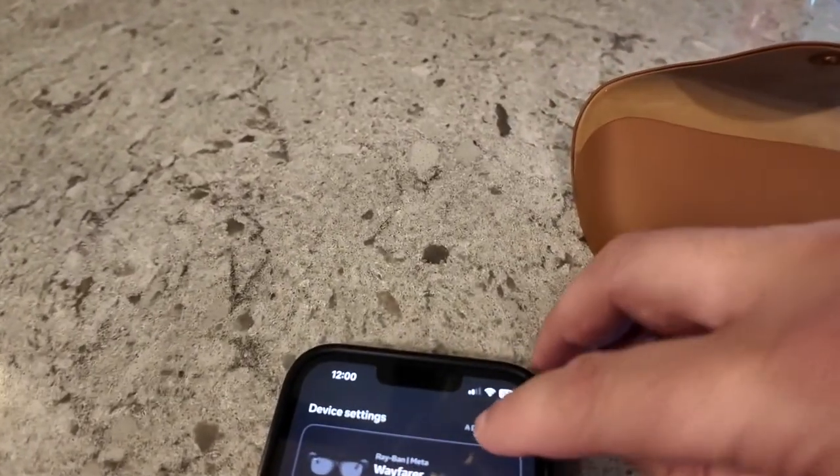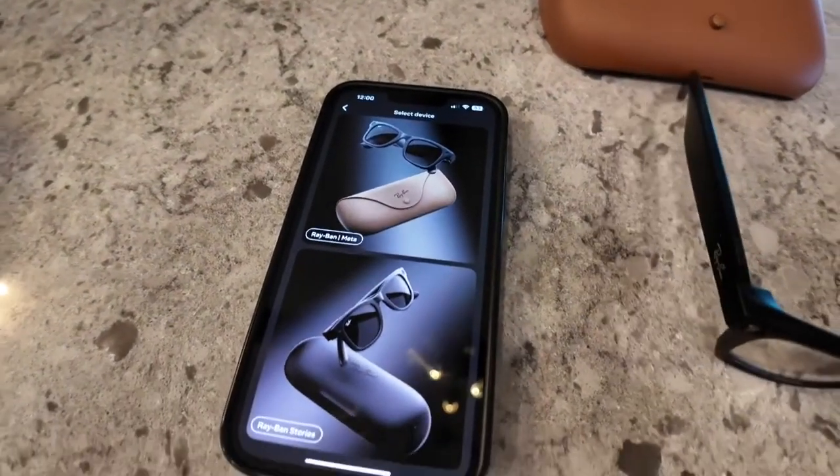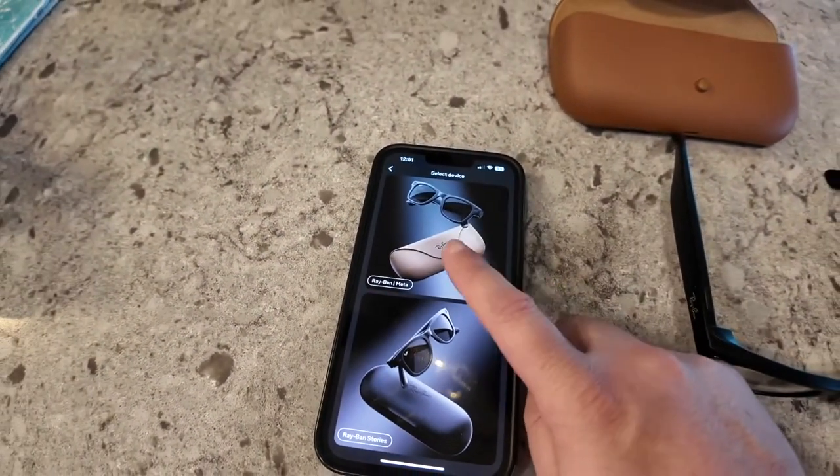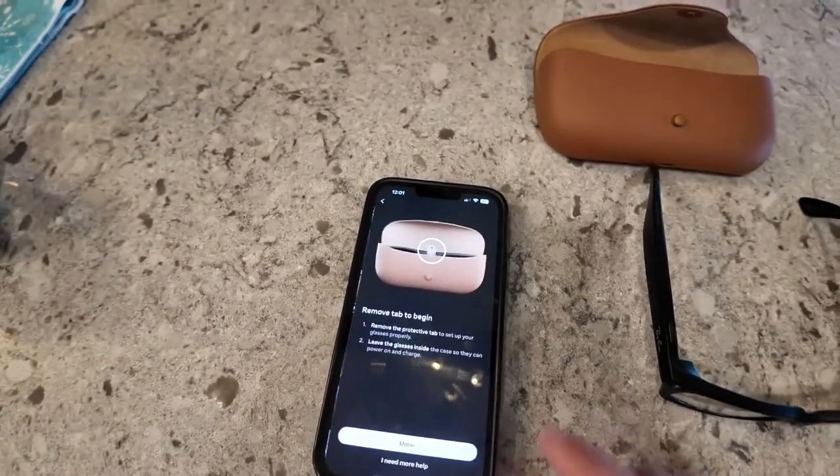Then over here at the top right, go to Add Device. It's going to ask you to select which ones you have — the Meta, Ray-Ban Meta, or Ray-Ban Stories. Right here we're going to do the Ray-Ban Meta.